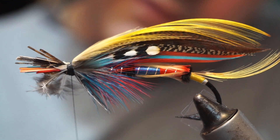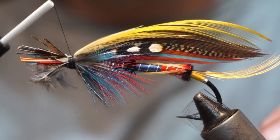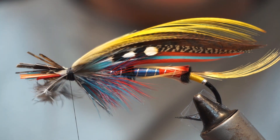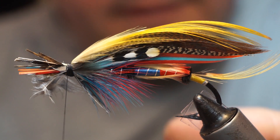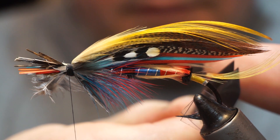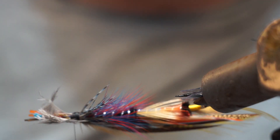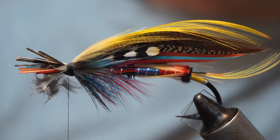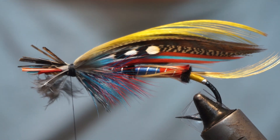And that is our double topping. We need to put on the horns next — we'll do that in the next video. Hopefully you liked this part of the video. If you did, hit like, subscribe, and check out the other videos on the channel. Until next time, tight lines — thanks for watching.